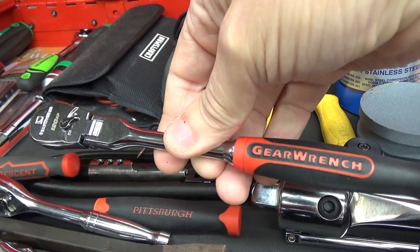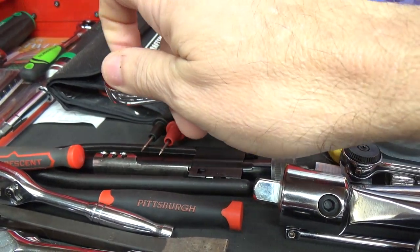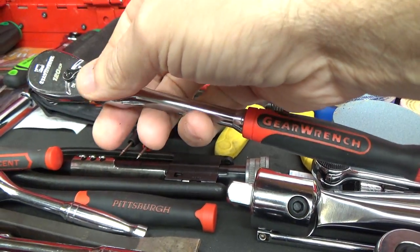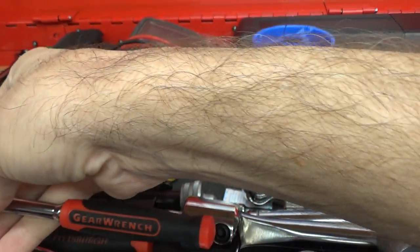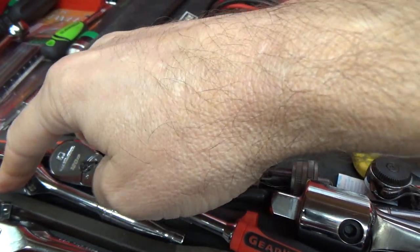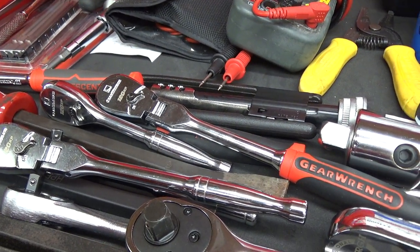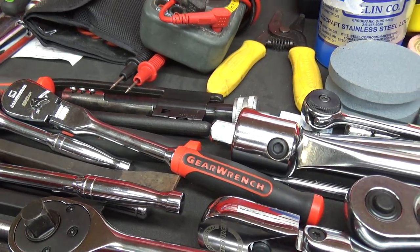I have a couple of GearWrench 120 XP ratchets. I know a lot of guys love these things but I'm not a fan. I have tried them — they do have light back drag — but for whatever reason they just don't jive with me. I have three models: a comfort grip, a short handle, and a longer handle, and I don't use those ratchets any longer.